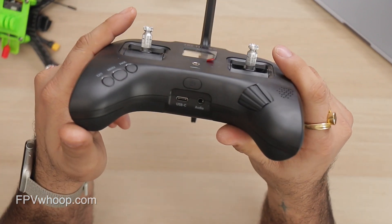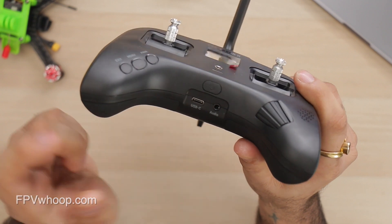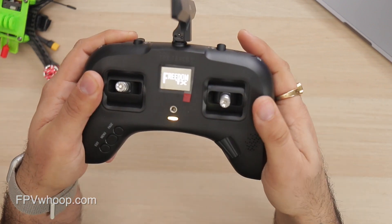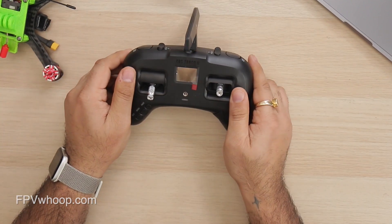In the middle there is a USB connection, audio jack, and the power button. To switch on, you press the power button for three to four seconds. The antenna can also be used as a stand.